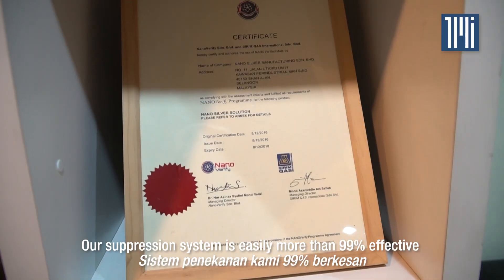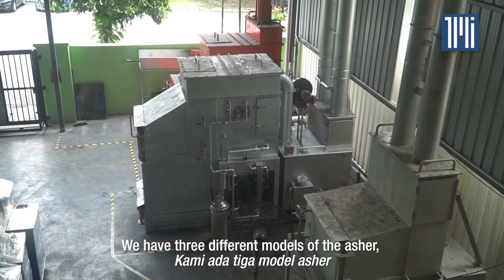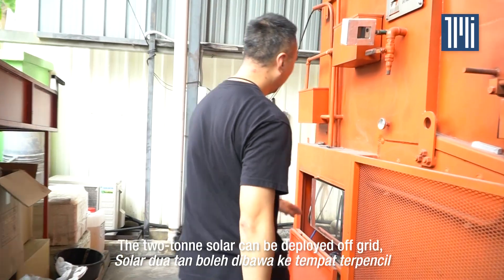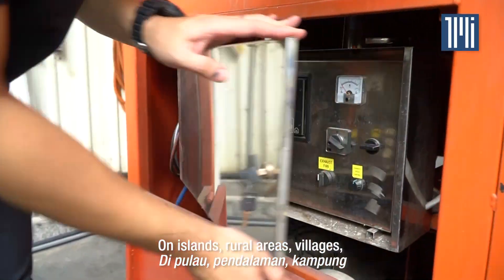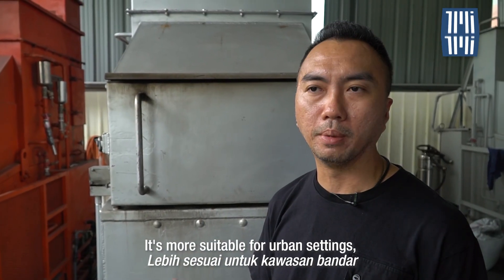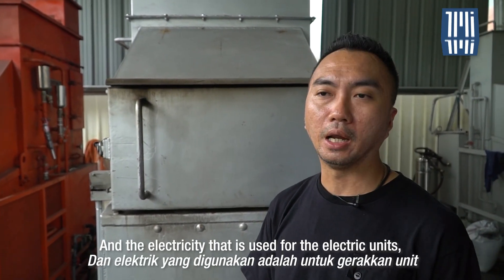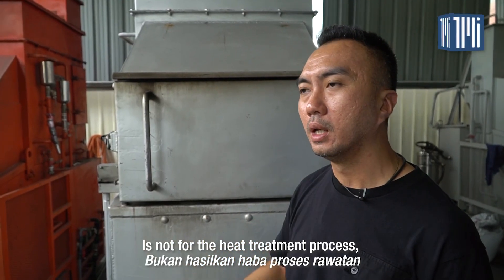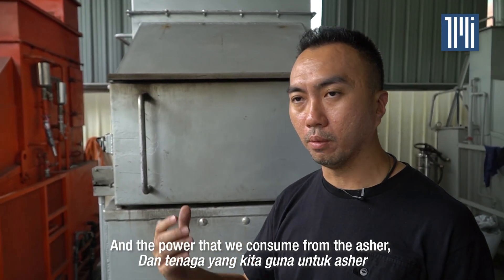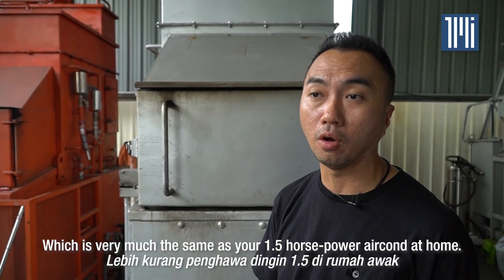We have three different models of the Asher: the two-ton solar, the two-and-a-half-ton electric smokeless, and the four-ton electric smokeless. The two-ton solar can be deployed off-grid on islands, rural areas, villages. The two-and-a-half-ton and four-ton electric smokeless are more suitable for urban settings, releasing only vapour. The electricity used by the electric unit is not for the heat treatment process — it powers the air racing system and water scrubber system. Power consumption averages not more than 4 kilowatts per hour, similar to a 1.5-horsepower air conditioner at home.